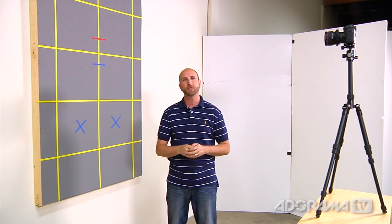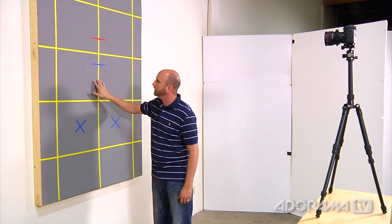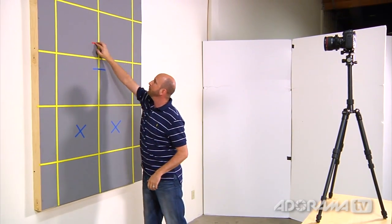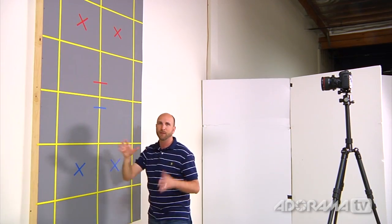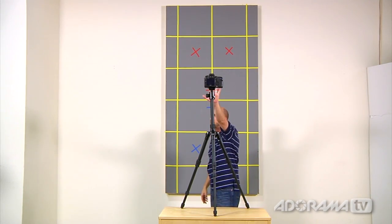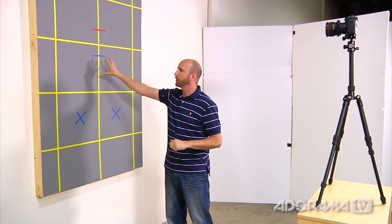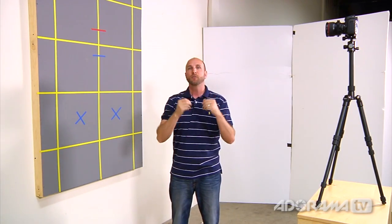Now we're going to take a look at how the shift function of our tilt-shift lens works. I've created a grey panel — a rectangle hung on the wall — with yellow lines attached to help us understand if anything is out of perspective. Red X's are on the top, blue X's are on the bottom, and near the center line we have both red and blue so we know exactly what we're photographing. I've made sure the center of the grey panel is directly lined up with the camera, and that the lens and panel are exactly parallel, which ensures no distortion — this is really important when shooting a house or other architecture.